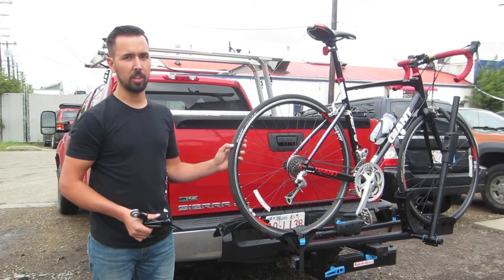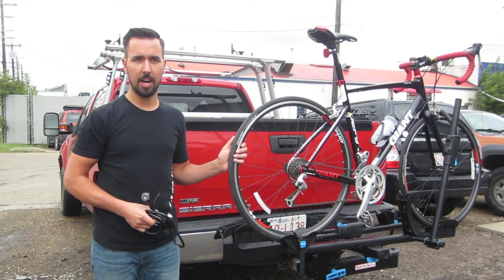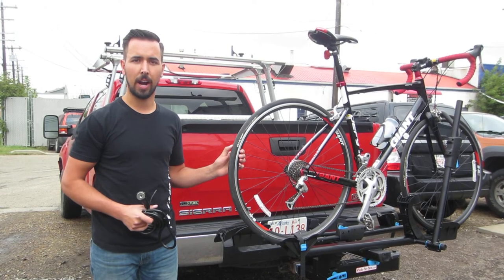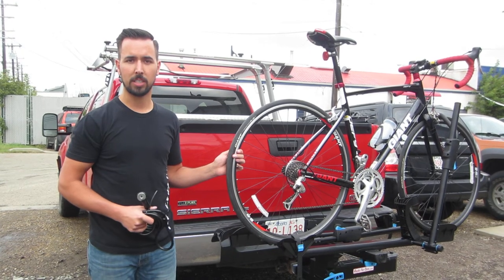The Backstage is currently the only platform style bike rack on the market which both tilts down and swings away from the vehicle. It's now in stock here at Racks for Cars at both of our Edmonton locations, or online at racksforcars.com.